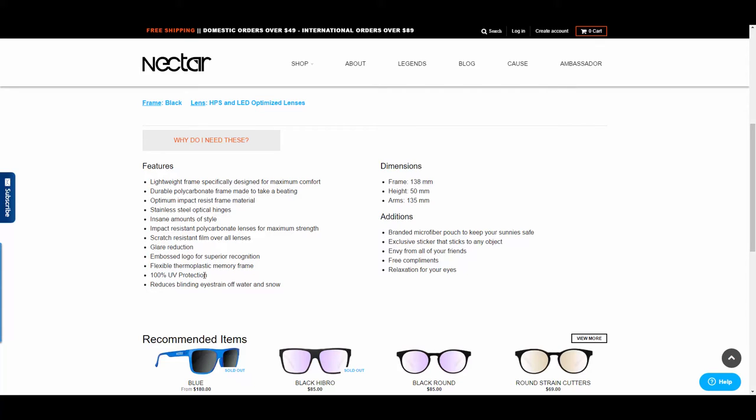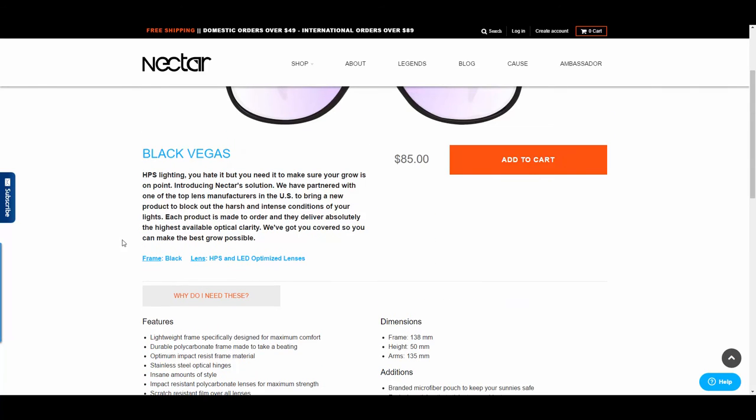100% UV protection — you might want to wear these out. I don't know that I'd wear them as sunglasses, and it takes blinding eye strain off of water and snow. So I guess you can use these as sunglasses, but for the most part they make them for HPS lighting, which is the special lenses people use to grow pot.